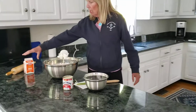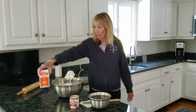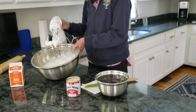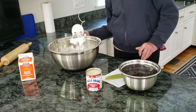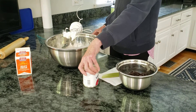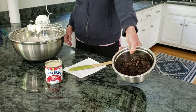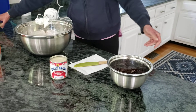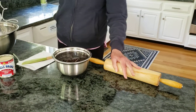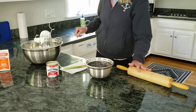It calls for two cups of heavy cream, which I've already beaten because I didn't want to take too much time on the video. My next ingredient is a can of sweetened condensed milk, and then here are my crushed Oreos — it calls for 19 Oreos crushed. I crushed them in a baggie and just pounded them. That's all — just three ingredients to make easy ice cream.